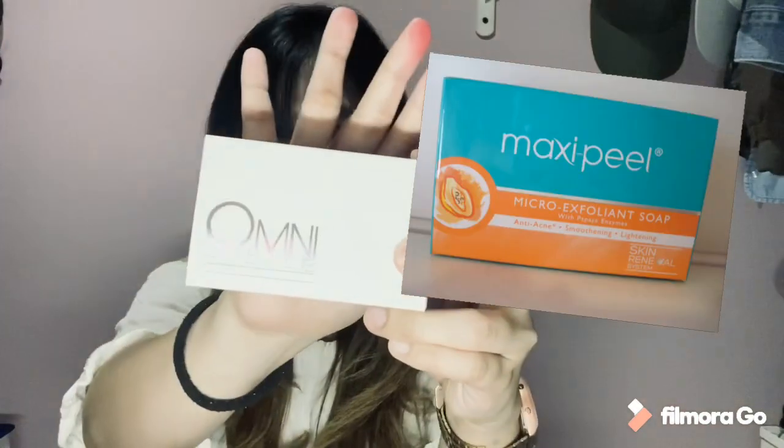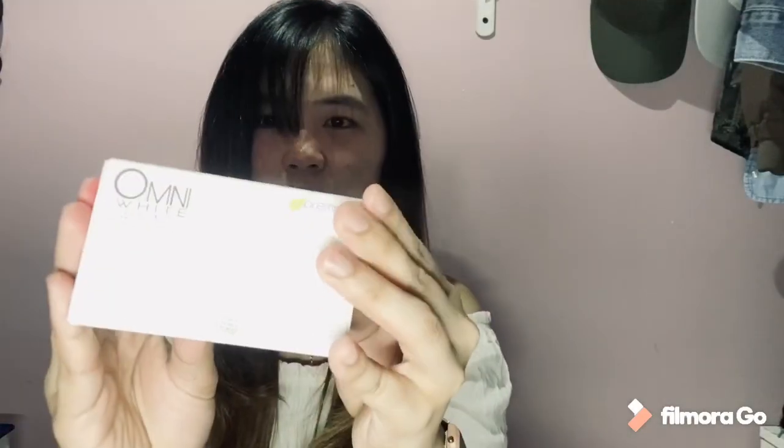I'll start with soap. The soap I use is Omni White Soap — it's Made in Japan. The one selling this is my joaers, and it's from JC Premier. If you want to order, message me. It's good for whitening and for pimples, and it helps fade pimple marks.